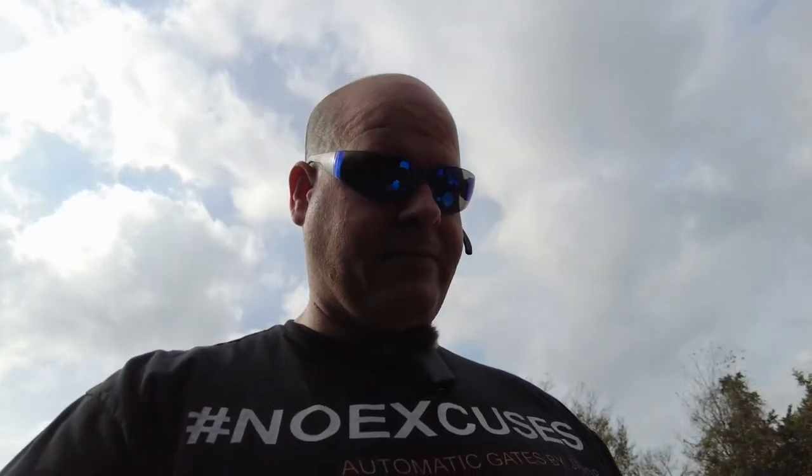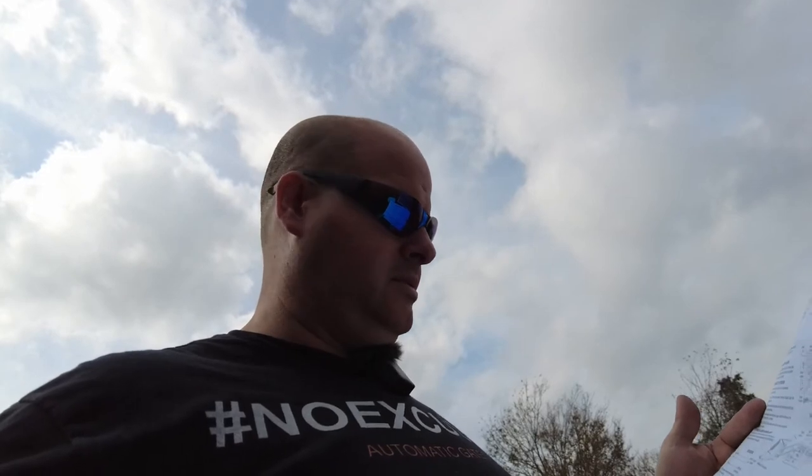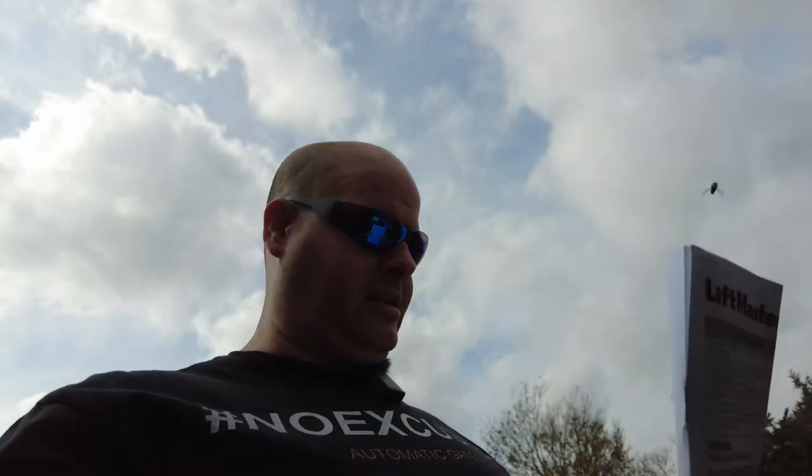I did have a new LiftMaster radio receiver on hand — same model and everything. So let's see what the manual says. The engineers tell us at 18 to 30 volts DC, its approximate power draw is 30 milliamps. Our meter is showing that the existing LiftMaster receiver is pulling 170 milliamps — that's an absurd amount of standby power draw for any radio receiver. That's definitely a big red flag, so let's replace this radio receiver. Our clamp amp meter is still connected to the battery, so we're going to leave it that way.